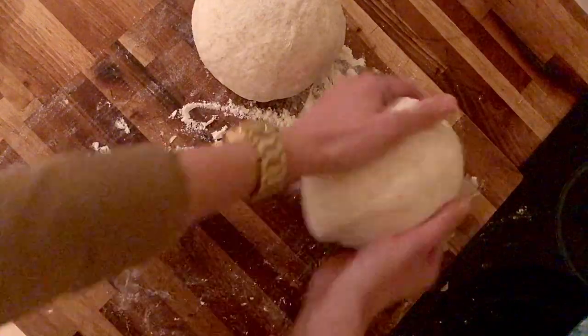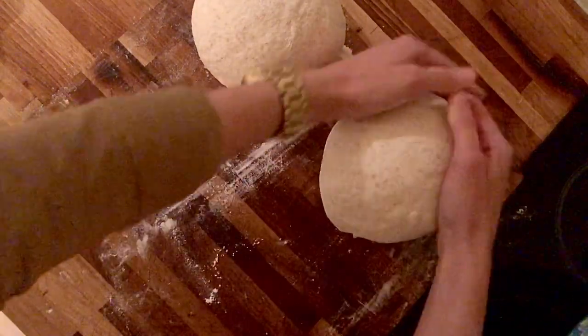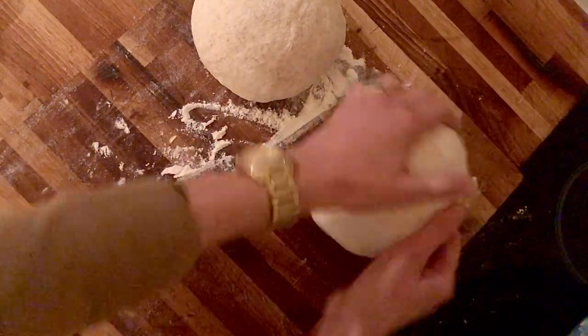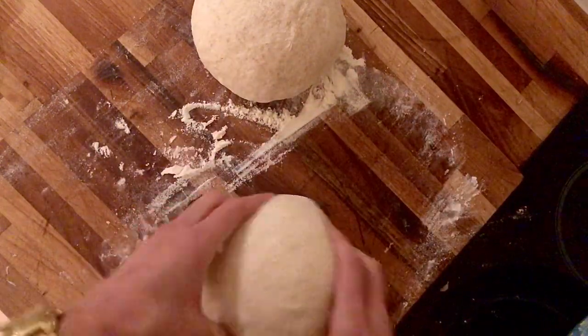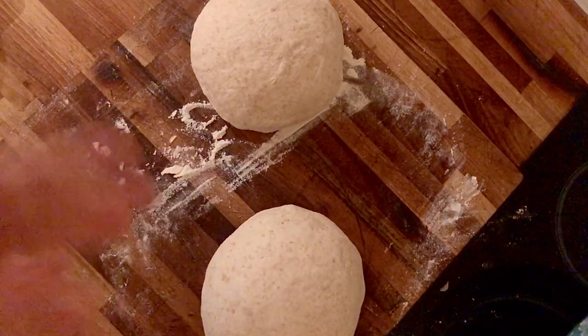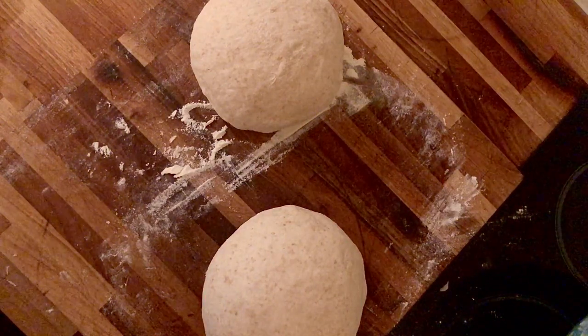You push down at the side and you roll. You need less flour to get the grip of the dough, and when you feel like you've got enough tightness in your balls, you leave them for 20 minutes. Then you do the whole process again and you pop them into your baskets.